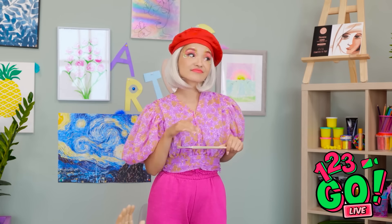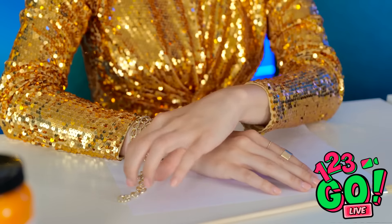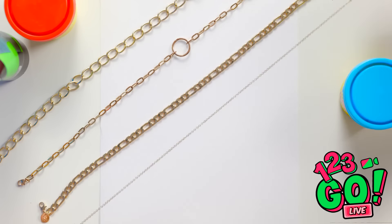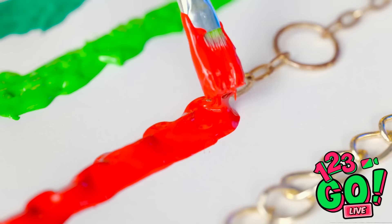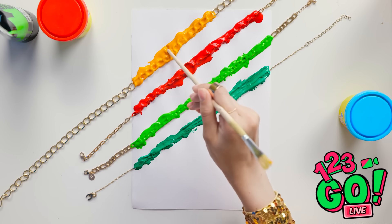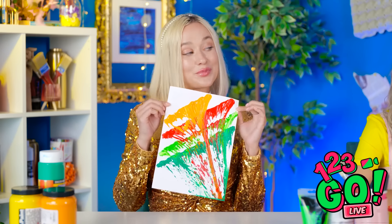I wasn't expecting that. Where are we? It's time for an art challenge — the wheel will decide what you draw. A flower? That should be easy. I think I have an idea — I'm a genius! I'll lay my jewelry across the paper, paint over them, use different colors, then drag the chains across the paper with the tip of the paintbrush to smear and blend all the colors. It's my version of a flower. Pretty good, huh? Wow, I'm impressed.